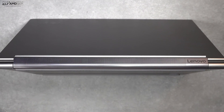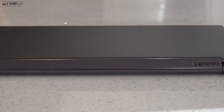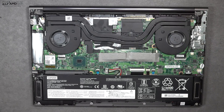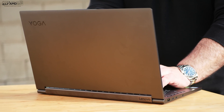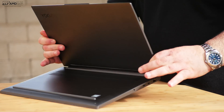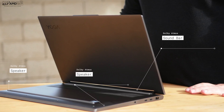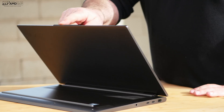One of the standout features of the Yoga C940 is its rotating Dolby Atmos soundbar, and the sound is phenomenal. In addition to the soundbar, there are two speakers on the bottom. Because it's a rotating soundbar, it doesn't matter which mode you're in — you're still going to get the best sound possible, which is a fantastic design choice. It has a very rich sound that fills up the room, with good bass and very good mids. This is definitely one of the best audio choices out there.